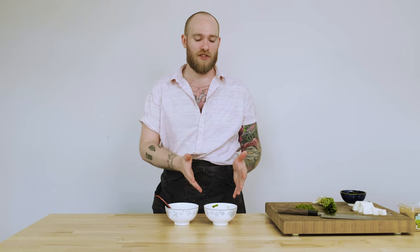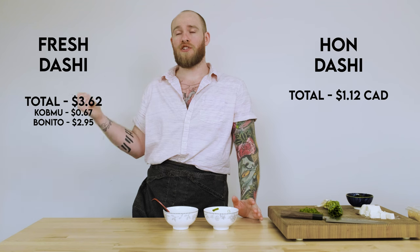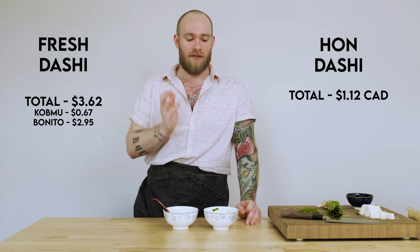Aroma and flavor definitely go to the fresh dashi. Obviously the convenience is going to go to the instant dashi. On price — normally convenience foods are more expensive, but the instant dashi is looking like it's going to be the cheaper option. Is it worth the effort? Yes. In a dish like miso soup, 100%. I'm probably never going to use instant if I have proper ingredients on hand. For something like gyudon where you need to add soy sauce or other salty seasonings, the fresh dashi is going to lend itself a lot better. For dishes where dashi is more up front — soups and stews — 100% of the time I'm going to avoid the Han dashi moving forward, because it's really not that much work to make the fresh version.